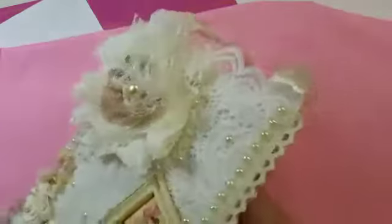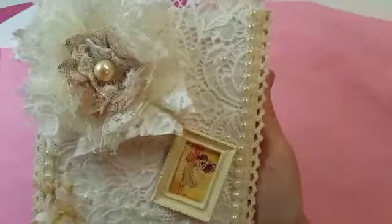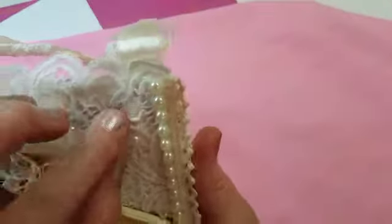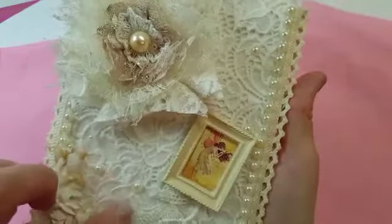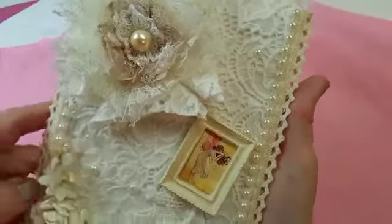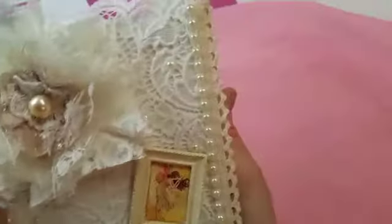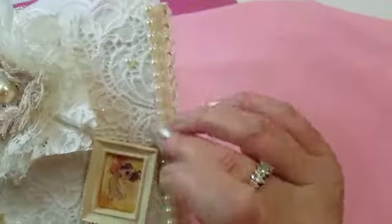On the front, I did the shabby chic look. I covered it in felt, and then I put a piece of cotton over it and then some lace. I did trim around the edge here and at the back as well.